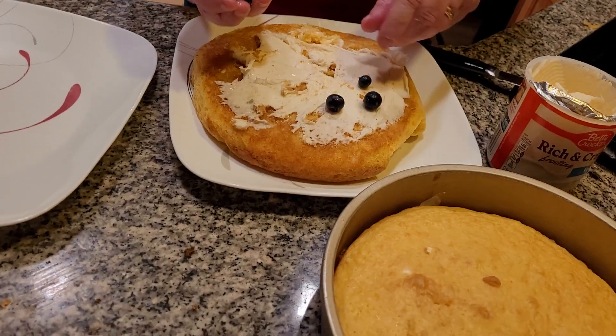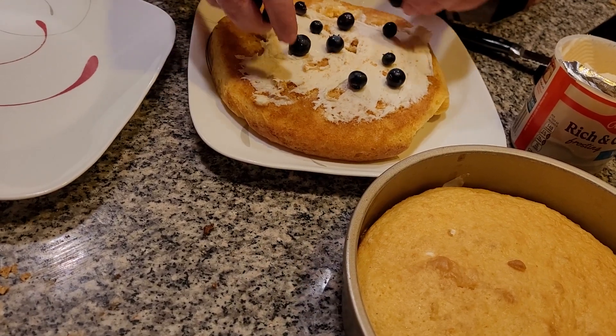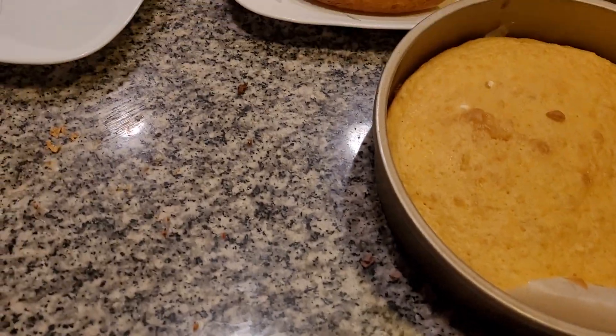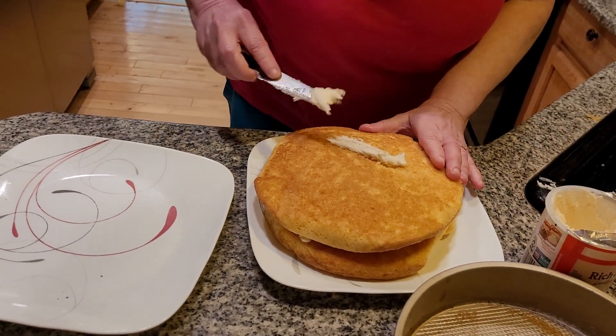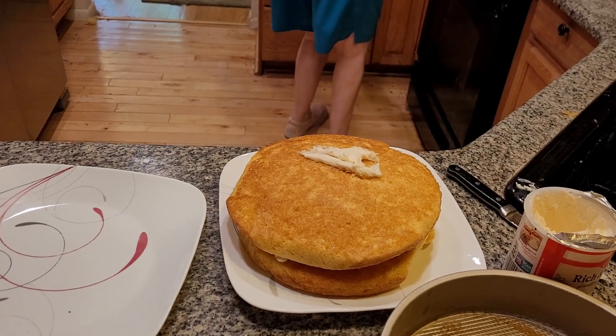Now we're going to add some blueberries in the middle — just a few, and also over here. Be careful, very delicate cake. If the knife is too hard, we might have to grab a spoon. The cake seems to be a little bit delicate.